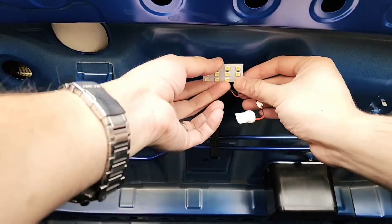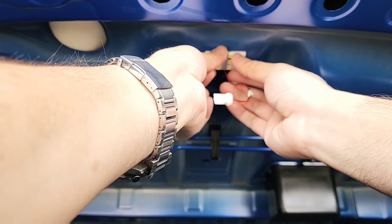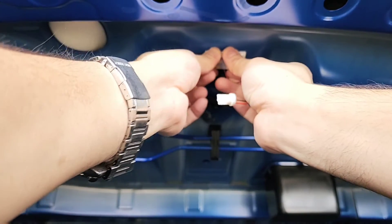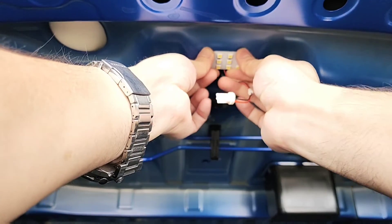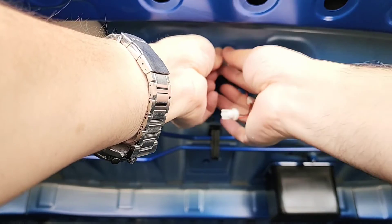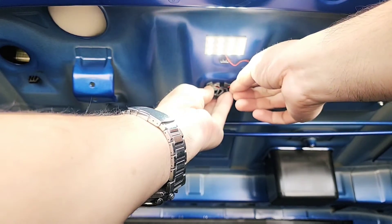Make sure it's completely dry before you tape it on. Apply some pressure, but make sure you don't break the LEDs. Plug it back in, close the lid, and you're all set.